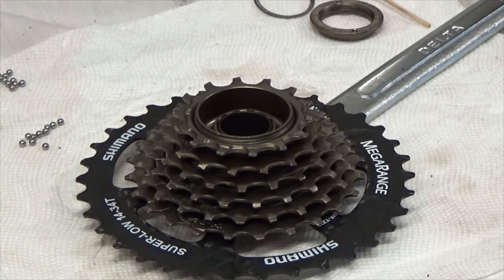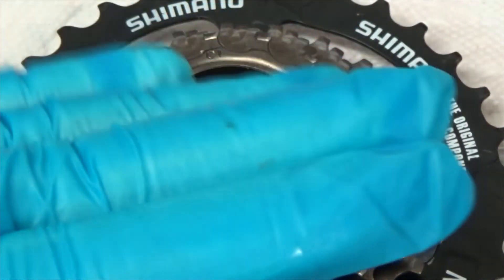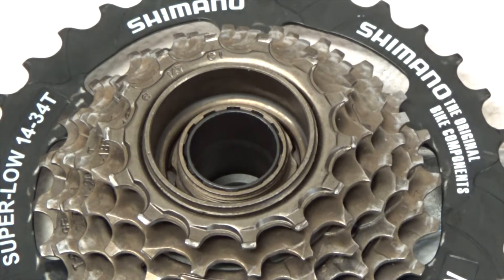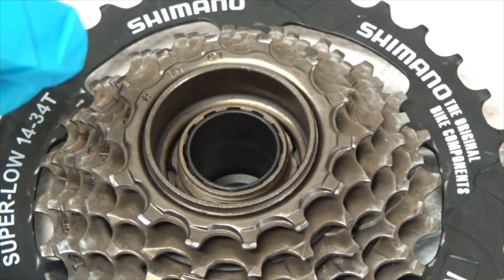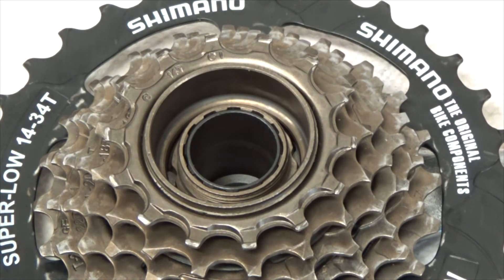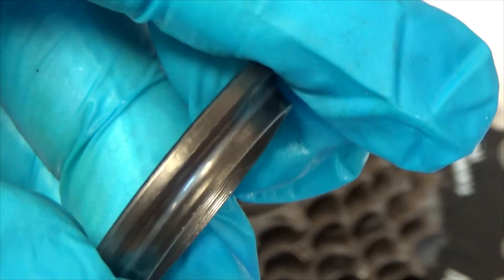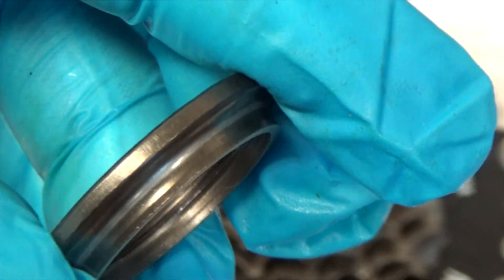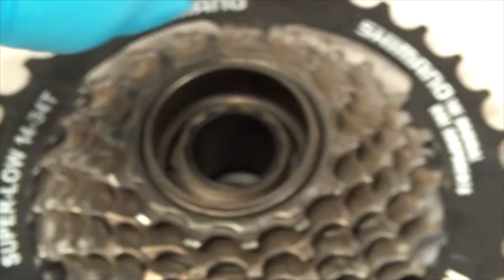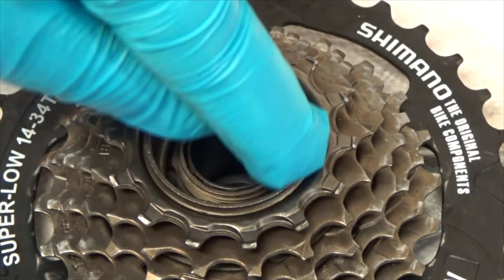That was easy. Now I have a natural dish for the ball bearings to go into, so I don't need the grease to hold them temporarily, however I am going to grease it up. I don't want to grease the ring because then I have to screw it on and it gets messy, so I'm going to put a little bit of grease in here instead.